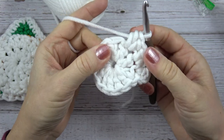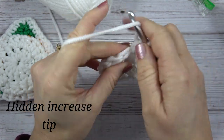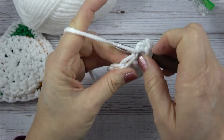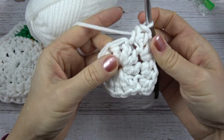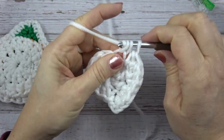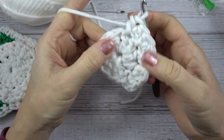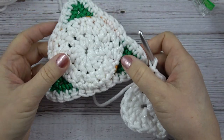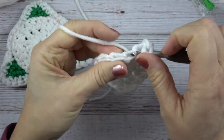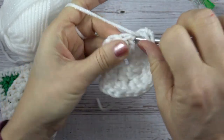Now chain two and work half double crochets — two half double crochets in each stitch around. For the half double: yarn over, put your hook into the stitch, yarn over, pull up a loop, three loops on your hook, yarn over, pull through all three. There's a technique to eliminate the big hole created by two stitches in one stitch: go through the back loop only for the first stitch, then under both loops for the second stitch. This helps spread out some of the extra bulk.